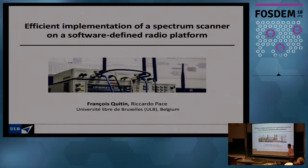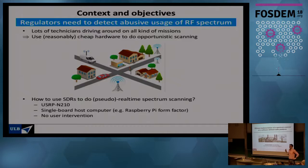Good morning everyone. I'm going to start right away to keep in time. This is work done by one of my students, Ricardo, who did a very great job in implementation. I really want to highlight this because it uses a lot of things that have been around in software-defined radios for a long time but are heavily underused — specifically the FPGA part of the radio. What we're going to do today is make a spectrum scanner on a software-defined radio platform.